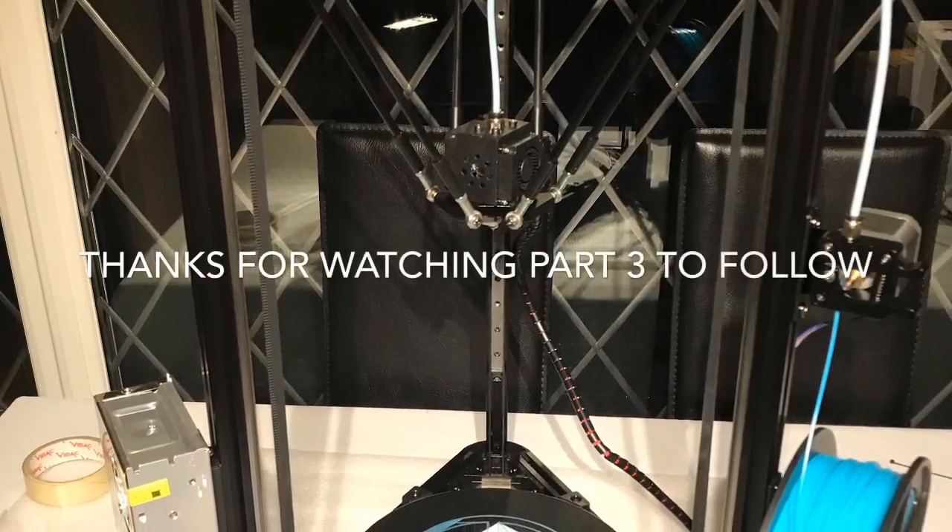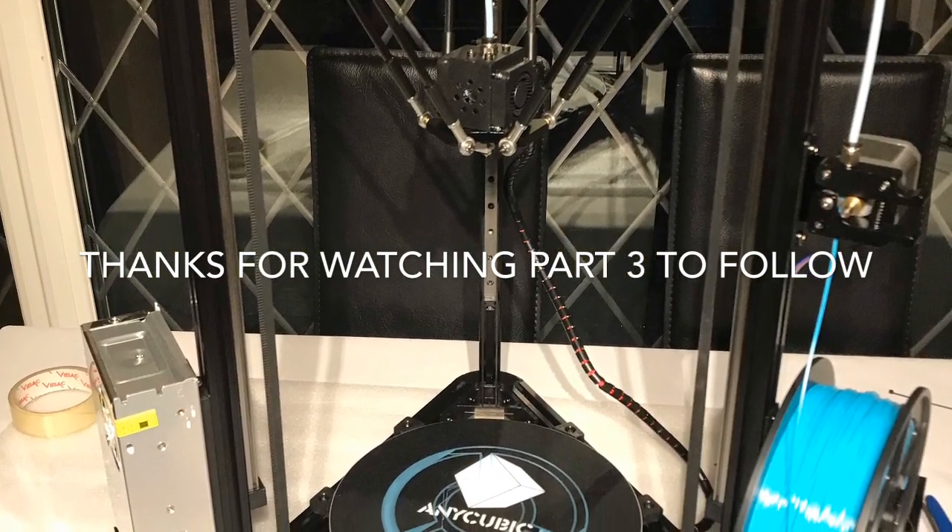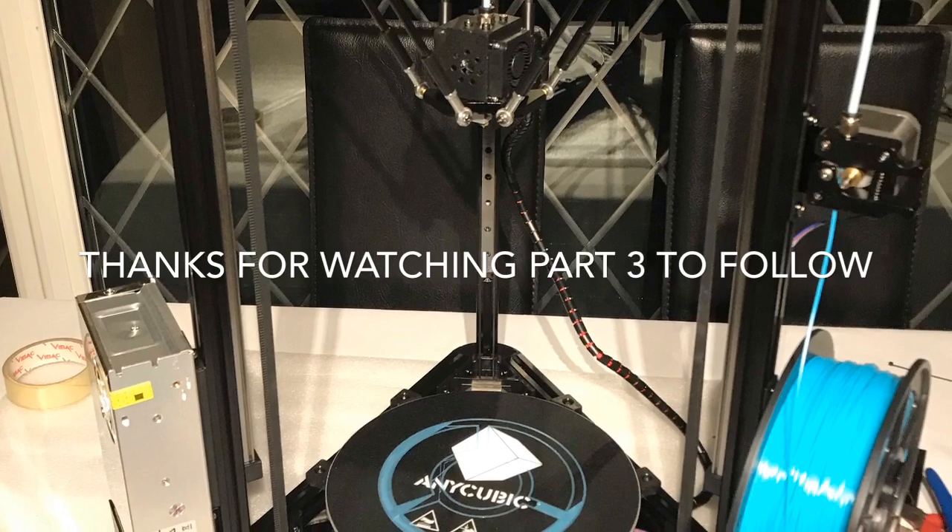Thank you for watching, and if you've made it this far, that's amazing. And if you're asleep, it's time to wake up. Part three to follow.